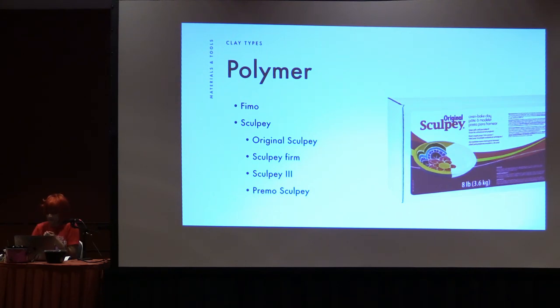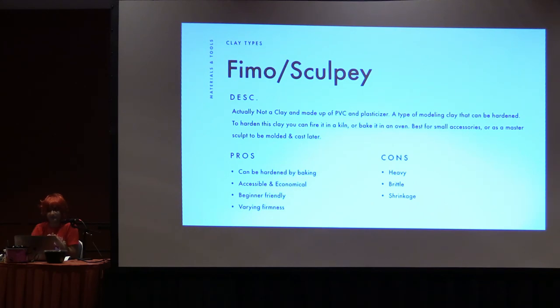They're very versatile. Polymer clay is not really a traditional clay — it's made out of PVC and plasticizer. It can be hardened by baking in the oven, or you can fire it in a kiln, but most of us at home probably don't have a kiln, so bake it in an oven. I use this mainly for small accessories, or you can use it as a master to make your piece and then mold and cast it later. Some pros: you can harden it by baking, so it's pretty accessible, pretty economical and inexpensive, pretty beginner friendly, and you can get it in varying firmnesses.